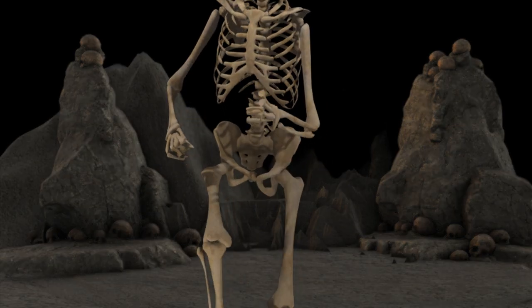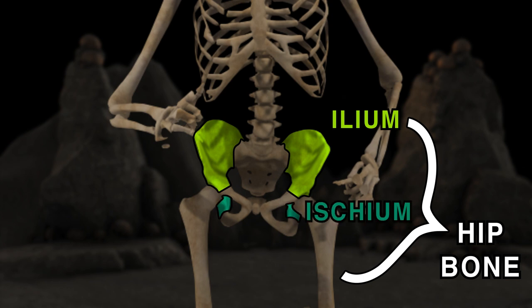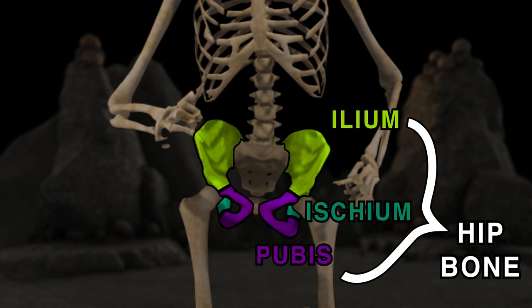The hip bone can be divided into three: the ilium, ischium, and pubis. Together with the sacrum and coccyx, these bones form your pelvis.